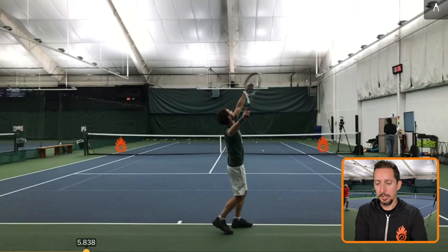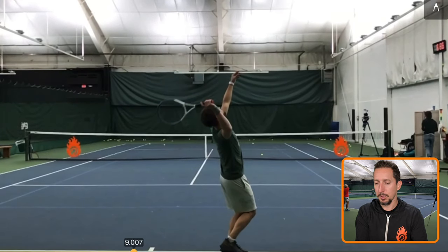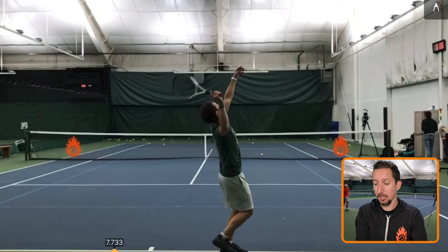So here's our student. And I want you to notice as he goes into his trophy pose here, watch how much his racket drops before his body starts to turn.